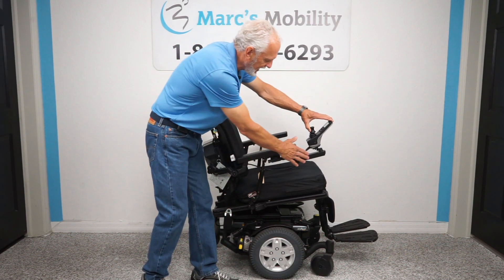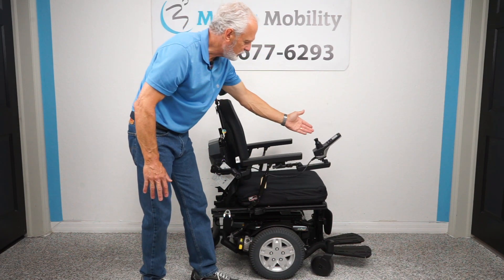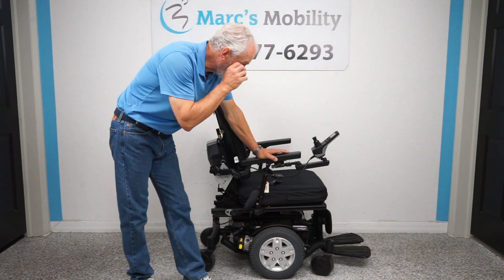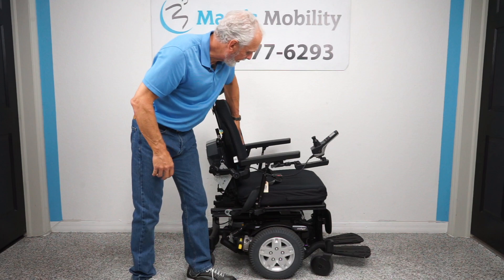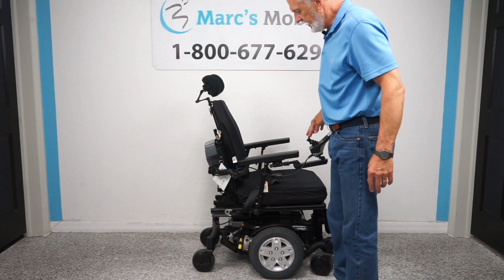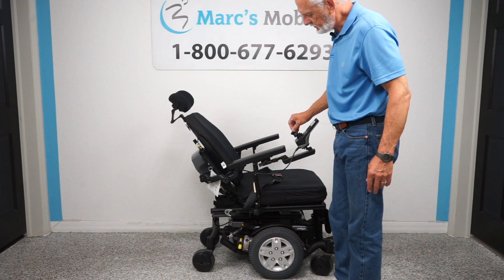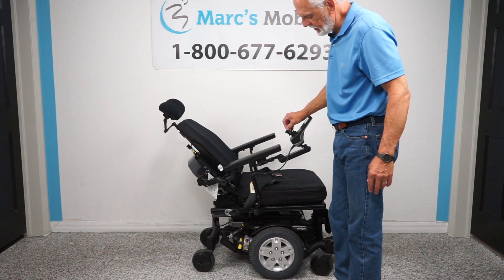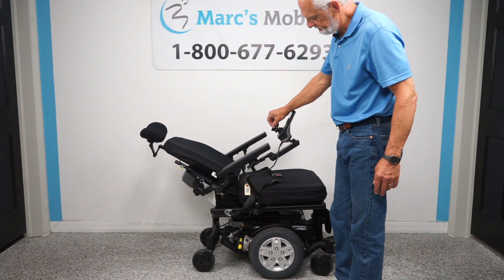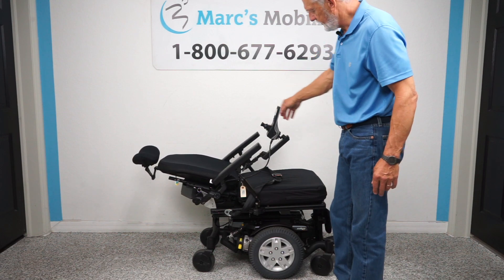We're going to bring the seat back down to flat. Now I'm going to move the joystick sideways because the only thing I want now is the back to be orange on the screen. Then you just push this back and you see the back will start reclining. This is called the recline position.